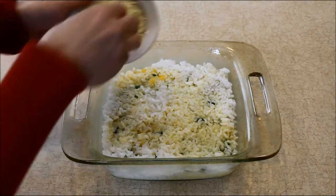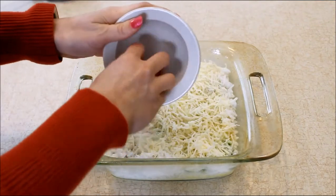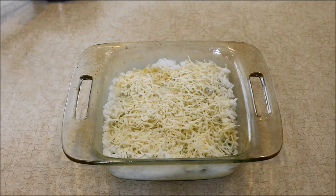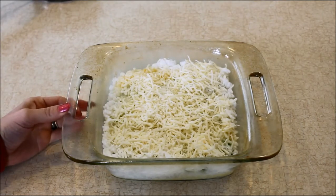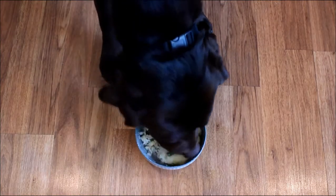Finally, I have a quarter cup of grated cheese and I'm going to sprinkle that on top. I'm using mozzarella, but you can use cheddar or any grated cheese you have on hand. Now we're going to bake this in the 350-degree oven for about 20 minutes.